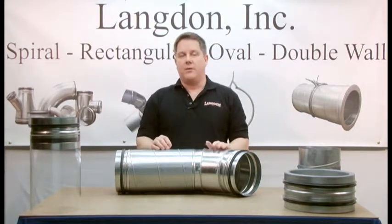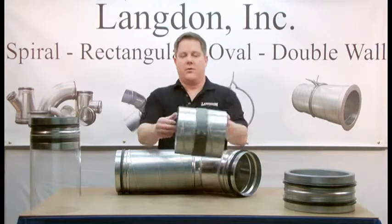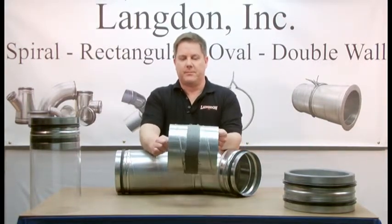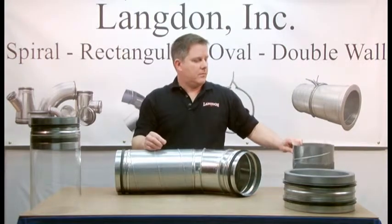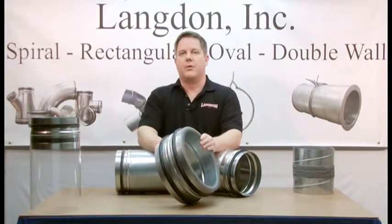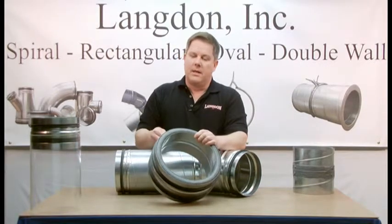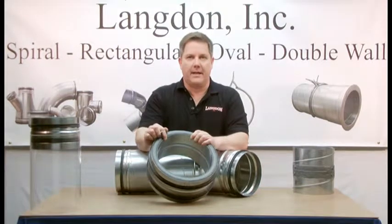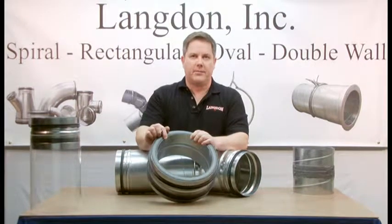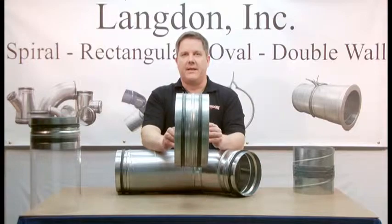Using SureSeal gasket, you can feel confident that all your spiral joints are sealed. It also gives a nice, clean, finished appearance compared to traditional sealing methods. SureSeal gasket is available from 4-inch diameter to 30-inch diameter, single wall and double wall. It can be provided with a solid interior lining or a perforated interior lining. This is SureSeal gasket — a self-sealing gasket system for spiral air duct work.